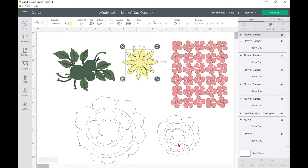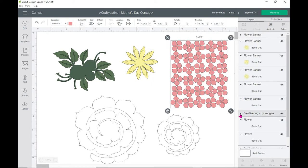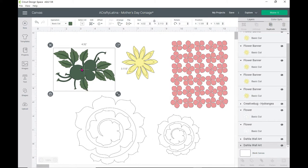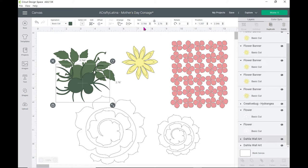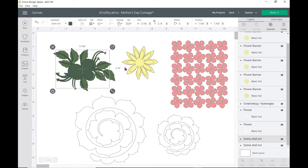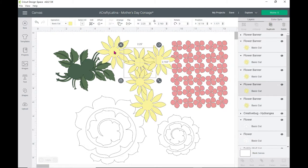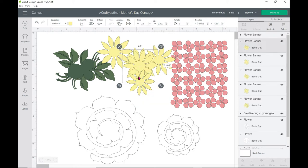Then go back to my canvas, and this hydrangea right here is the Creative Bug hydrangea. Just to let you know, these green layers — the back layer — the measurement is 4.32 in width and 3.113 in height for the back layer. The darker front layer was 3.766 in width and 2.76 in height. Those are the measurements for the green petals. I did three different sizes for this flower. For the yellow one, the sizes are two and a half, 2.25 for the middle size, and two for the smallest. I did two petals of each, so there's a total of six petals for that flower.